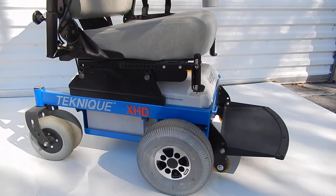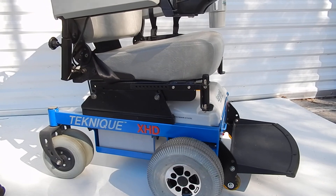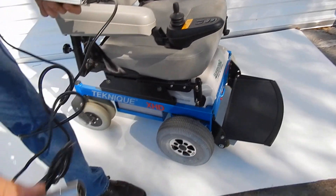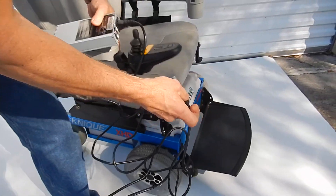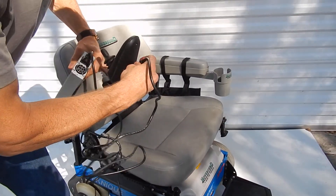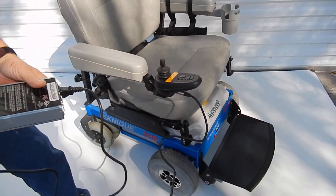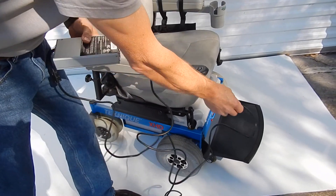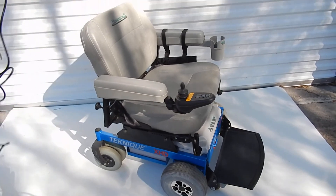This chair is practically new. To charge this chair, it comes with a charger. The only thing you have to do is take the charger, plug it into the wall, and plug the charger into the front of the chair. When the light turns green, it is charged. The charger will stop charging automatically when it's full.